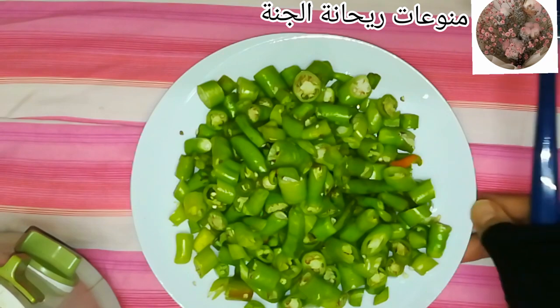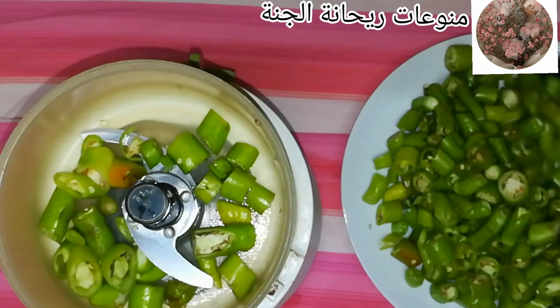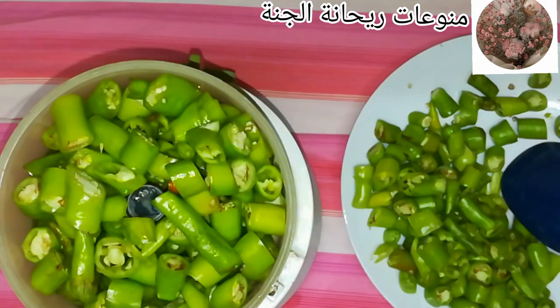زي ما احنا شايفين، هقطعه كِدَه صغيرة وهبتدي أحطه في الكبّة. مش هحط كمية كبيرة علشان يبقى سهل معايا إنها تلف، وفي نفس الوقت أقدر أتحكم في السُّمك اللي أنا عايزاه أو في الفرم اللي أنا عايزاه.